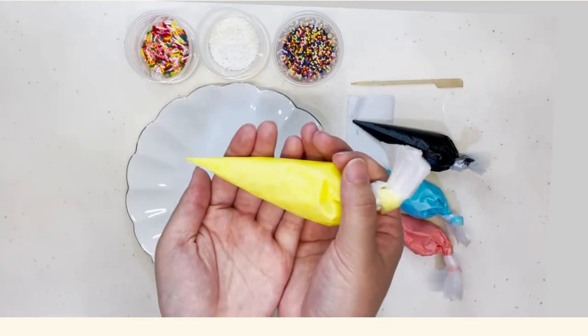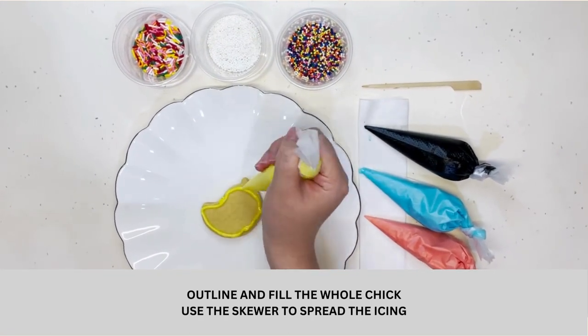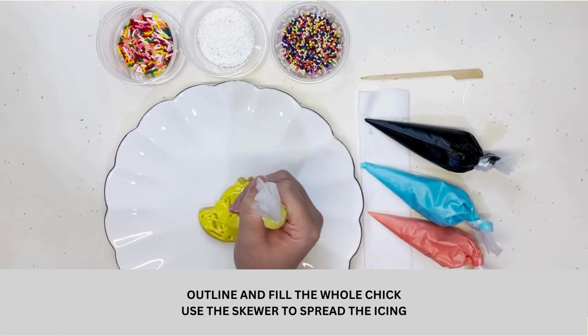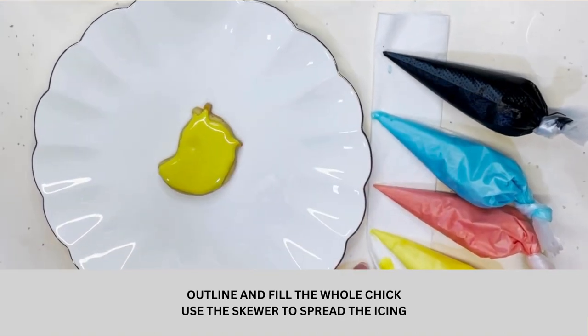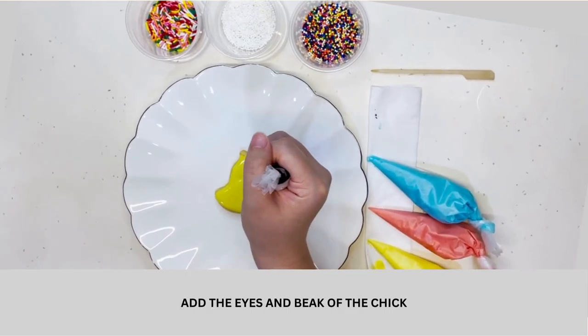Let's work on the chick cookie. Outline the whole chick. Fill in the space between the outlines. Use the skewer to smoothen and spread the icing. Add the eyes and the beak of the chick.